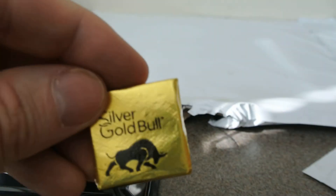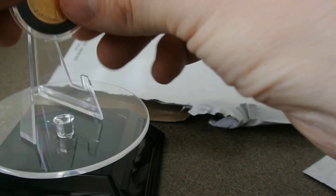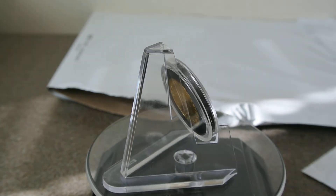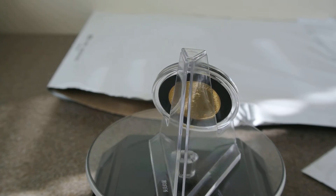One quarter ounce. Alright, that's it, that's all. Thanks for watching everyone. Talk to you in the next video — will it be gold? Will it be silver? We will see.